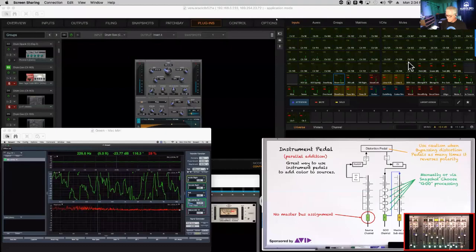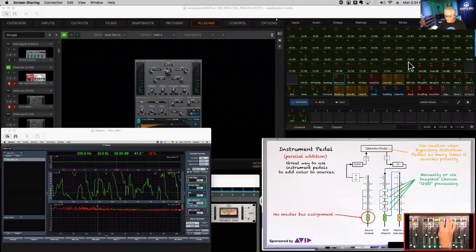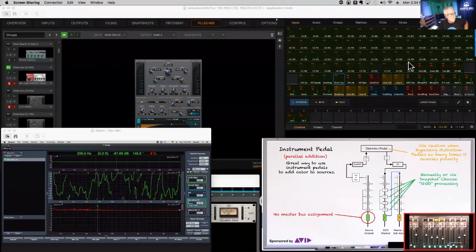If we add tape saturation to the goo channel, then maybe a little reverb — we go from a small thing to a bigger thing. The point of all this is that it has to be in phase. The impulse has to leave the console at the same time. If you don't align it, the cancellation will be so dramatic it won't sound right at all.